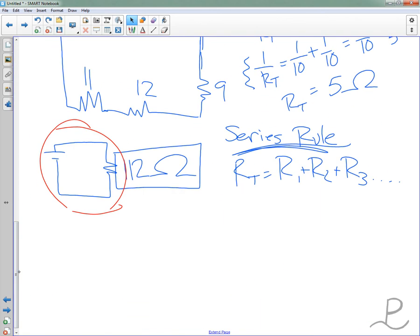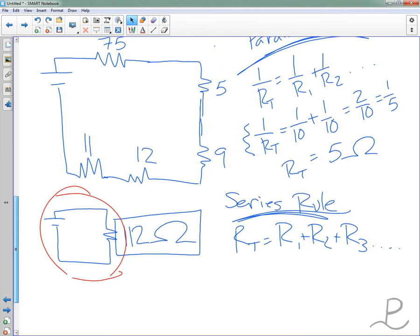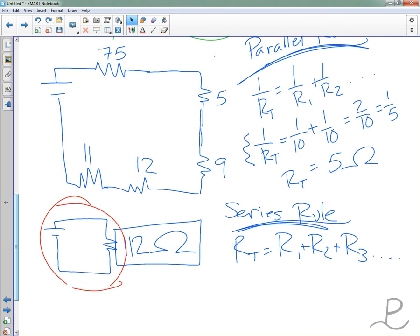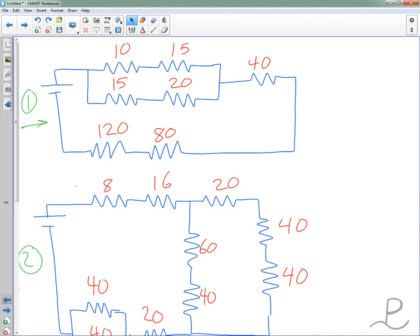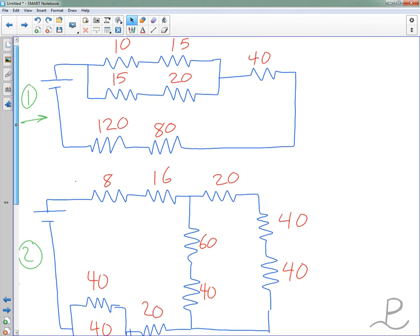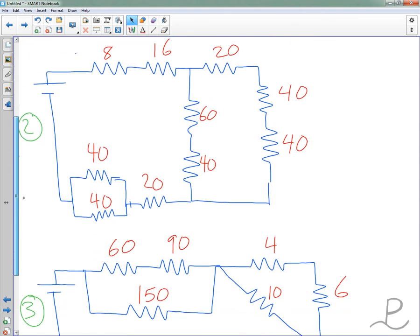Tomorrow's test will include a couple of extra credit ones of these. If you've been clever enough to find them on the online test review, congratulations. Take a look over them if you need to — we'll have these three and you'll be able to pick one of them to do. Good luck.